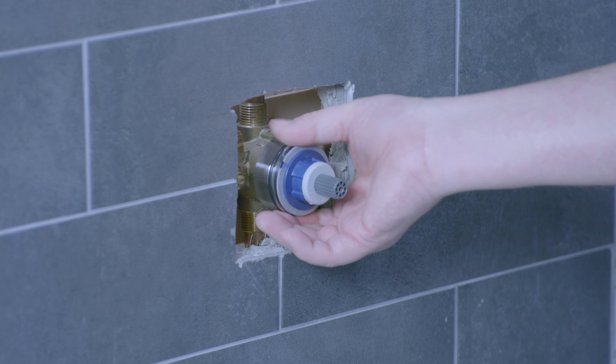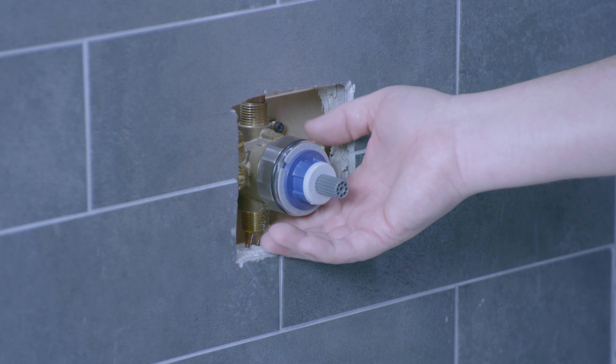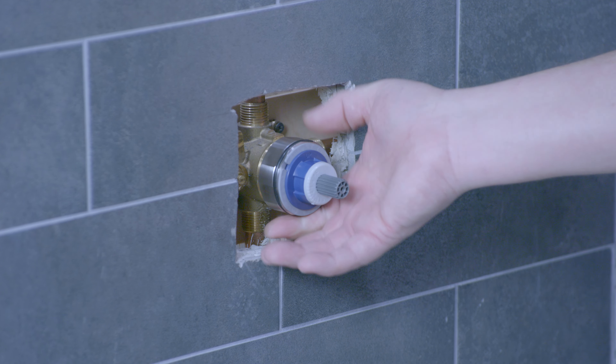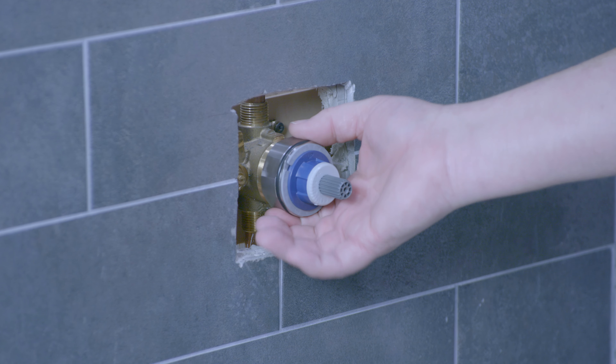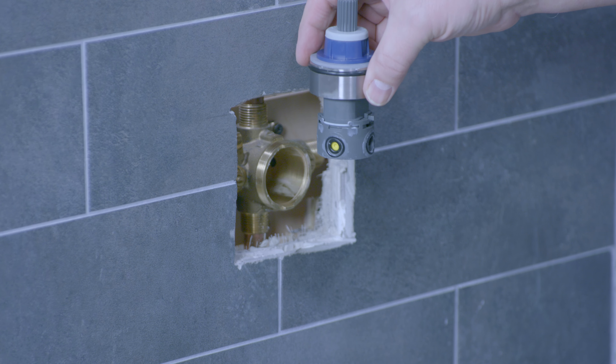Then just unthread the nut until it's completely unthreaded from the valve body, and then just pull it straight out.